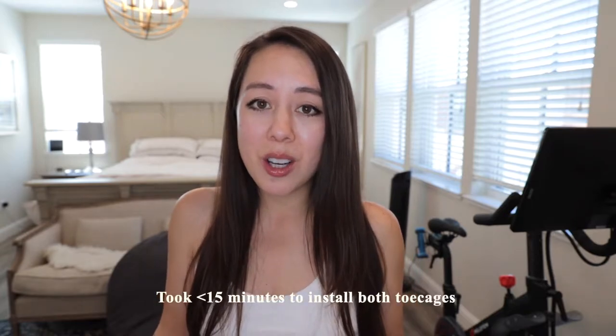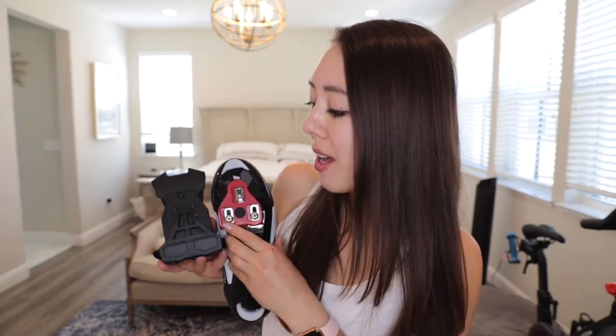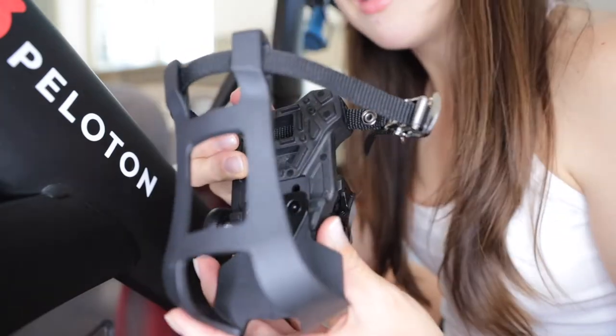These toe cages clip directly onto your pedal. They're quick and easy to install — it took under 15 minutes for both pedals. Instead of snapping the spin shoe onto the pedal, this portion mimics the cleat, so you will have this on top of your pedal. They're a great option if you don't want to invest in separate spin shoes.